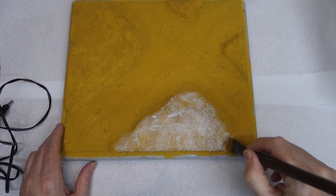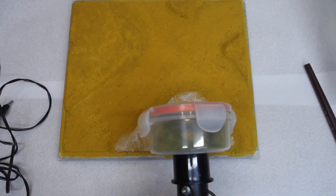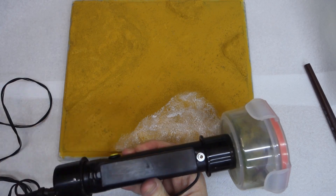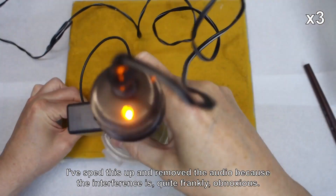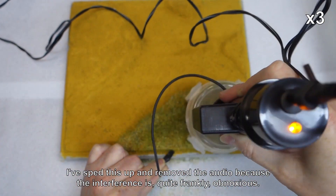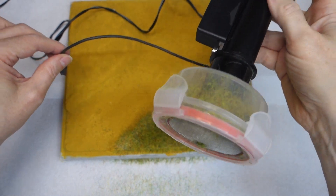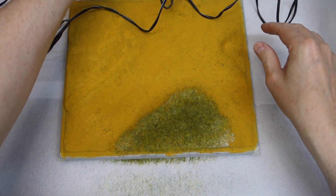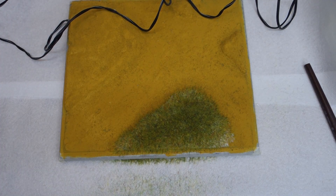We need to get some glue on this first. I've got a little tub of Mod Podge - you could use just PVA or anything, it's just what I have to hand. I'm going to put some on here and spread it out with a brush - you've got to be fairly quick because Mod Podge dries very fast. It doesn't matter if we don't get complete coverage - we can always add more. Now for the fun bit - try to do this without electrocuting myself, which I'm sure you'd all find hilarious. Let's turn that off and unplug it.